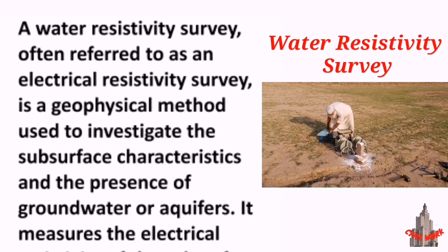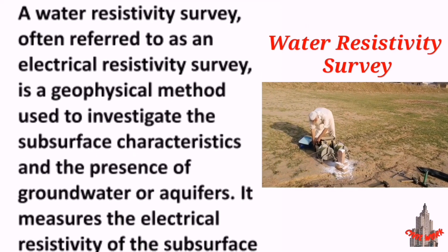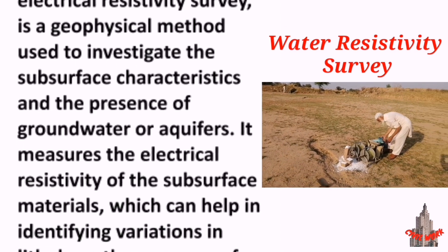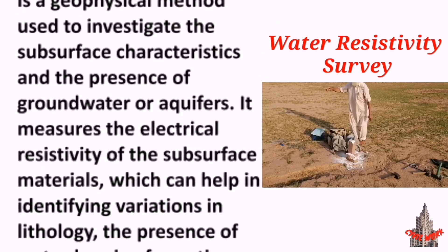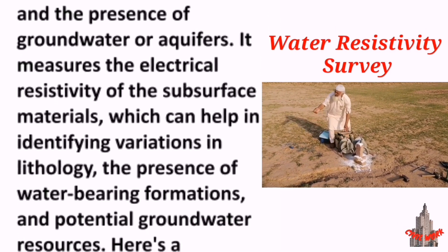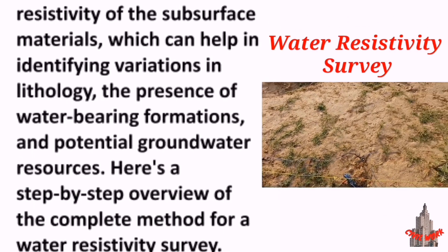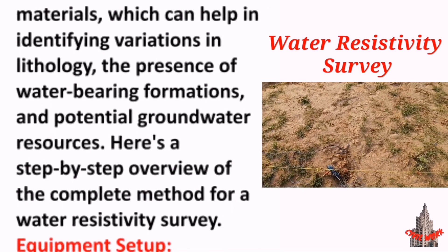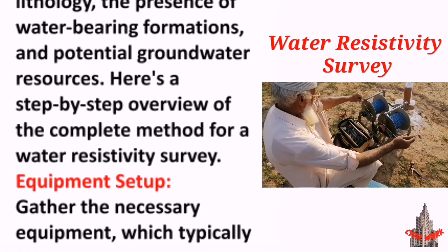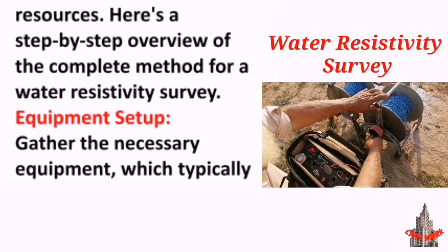A water resistivity survey, often referred to as an electrical resistivity survey, is a geophysical method used to investigate the subsurface characteristics and the presence of groundwater or aquifers. It measures the electrical resistivity of subsurface materials, which can help in identifying variations in lithology, the presence of water-bearing formations, and potential groundwater resources. Here's a step-by-step overview of the complete method for a water resistivity survey.